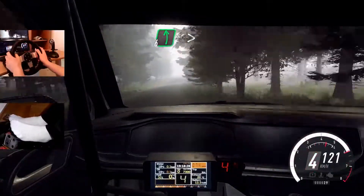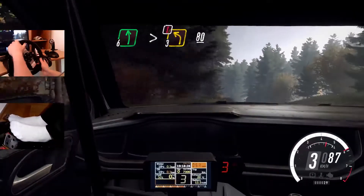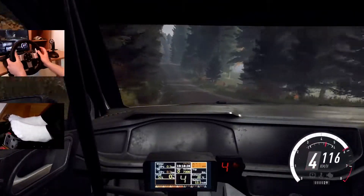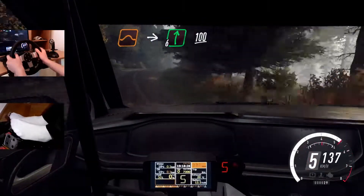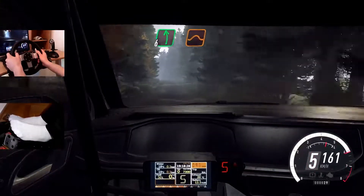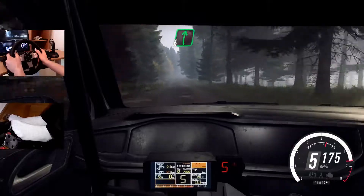6 left of a bump. Caution, tightens, 3 of a crest, 80. Keep right of a crest and jump. Into 6 right of a crest, 100. 6 left of a crest, 100. 6 left of a crest, 150. 6 right of a crest, 50.